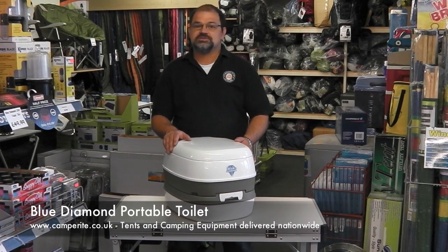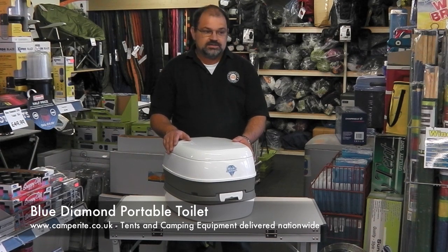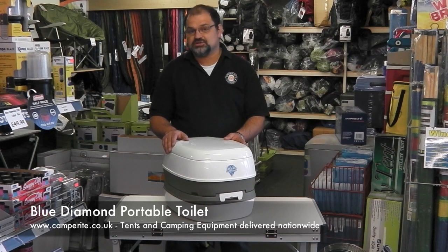Hello, I'm David and welcome to camperright.co.uk. Today, nature calls — well, that's the name of the portable toilet from Blue Diamond I'm going to talk about.